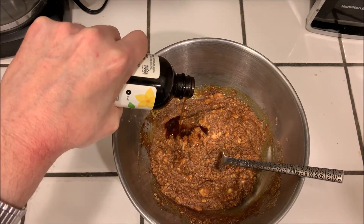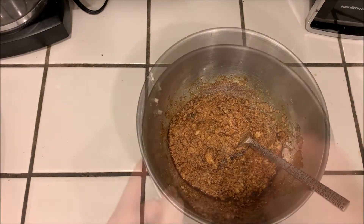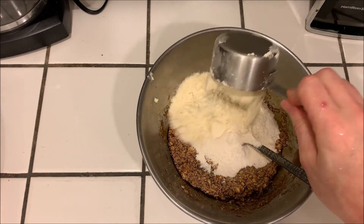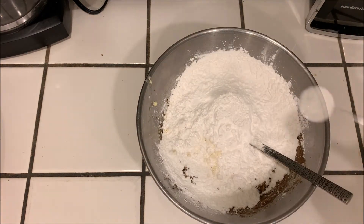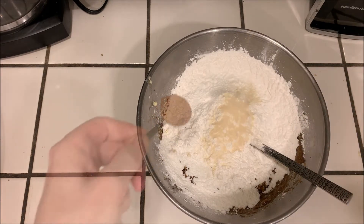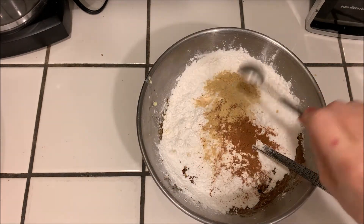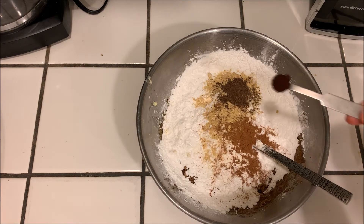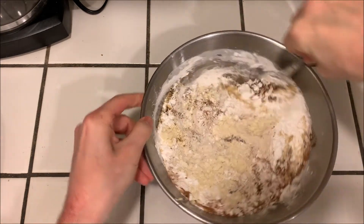Then we're gonna mix in one teaspoon of vanilla extract, and then we can add our dry ingredients: half a cup of brown rice flour, half a cup of millet flour, half a cup of tapioca flour, one teaspoon of baking powder, half a teaspoon of xanthan gum, and now our spices — one teaspoon of cinnamon, one teaspoon of ginger, quarter teaspoon of allspice, and an eighth teaspoon of clove.